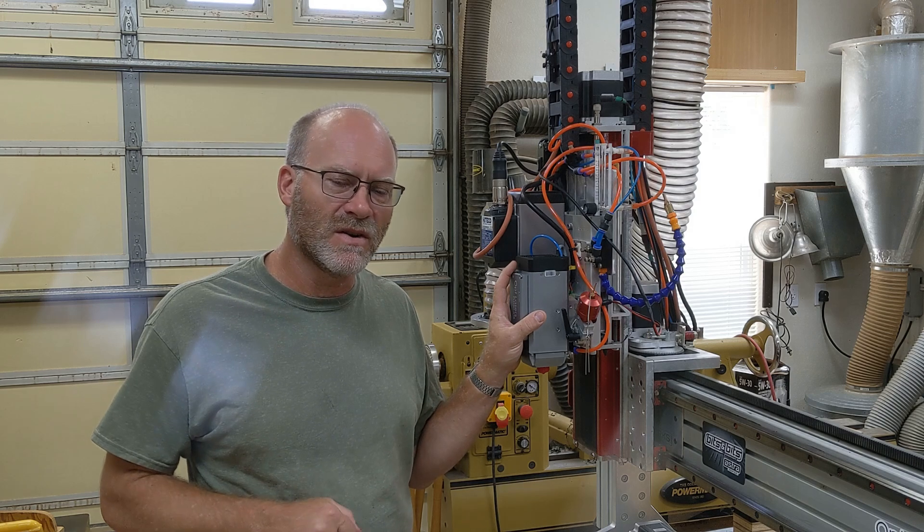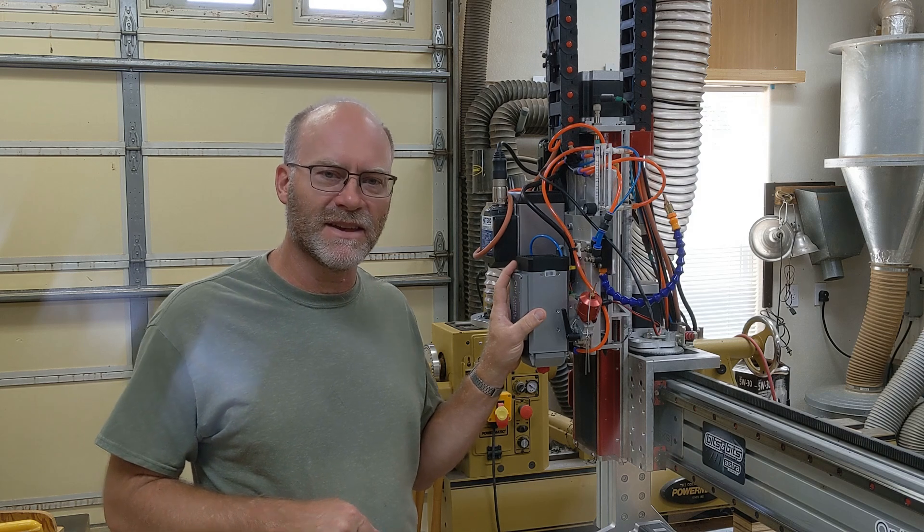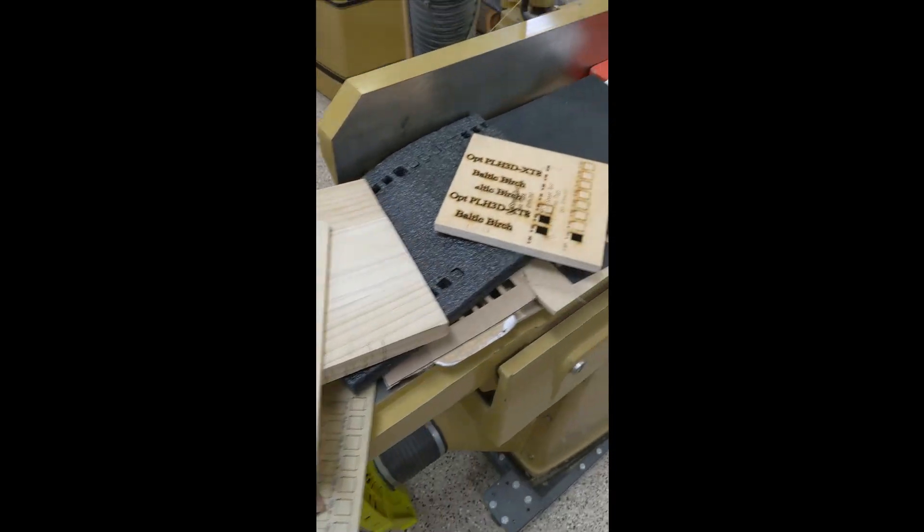That number is going to be different for every laser with different lenses and things like that, so you kind of want to do that characterization to get your optimized cutting capabilities. Leave any comments down below — I appreciate you watching.